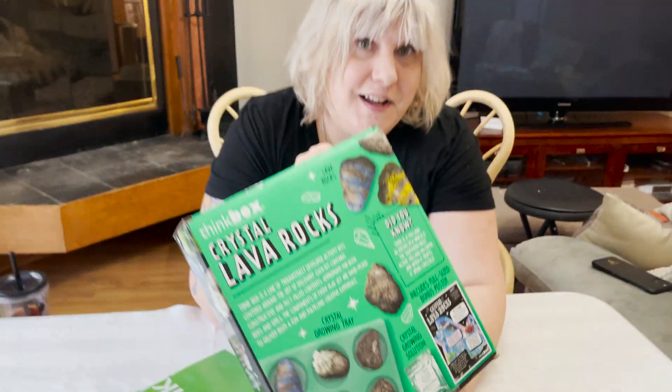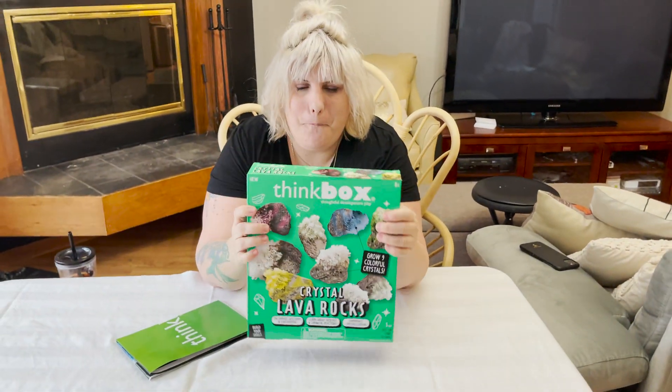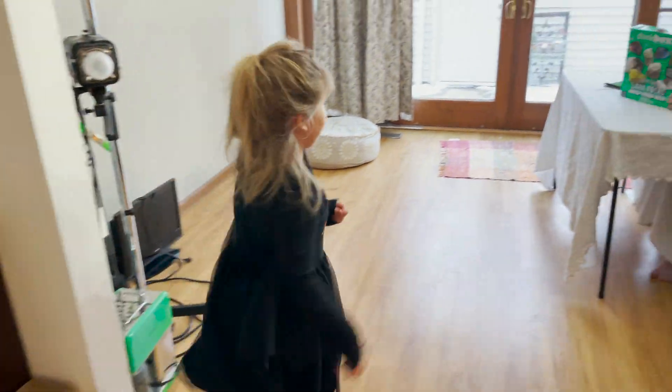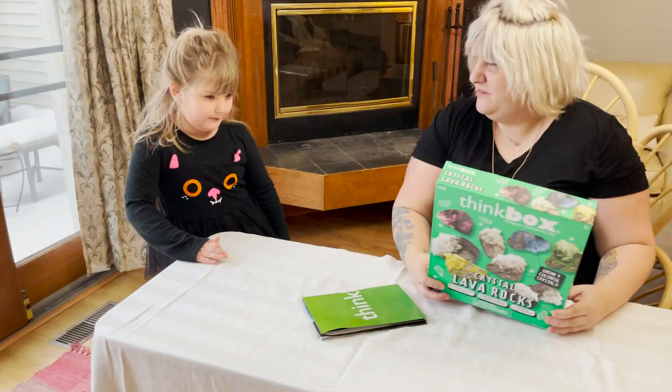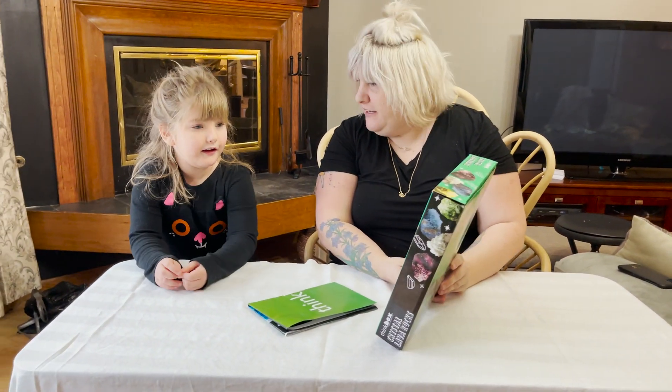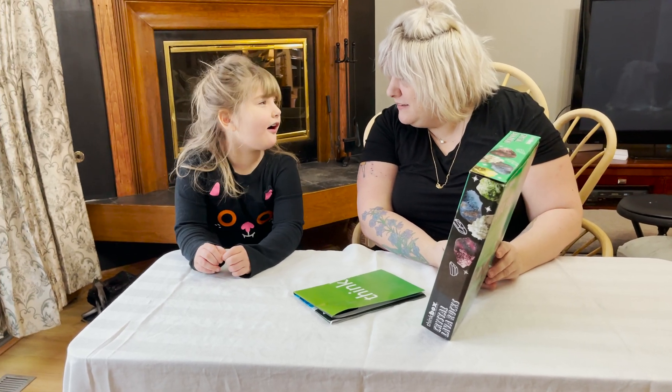Today we are growing crystals on your pal Marnie. Hey Marnie, come have a seat. Look at what we're doing today. What is it? What do you think we're going to do? Crystals! We're going to grow some crystals!